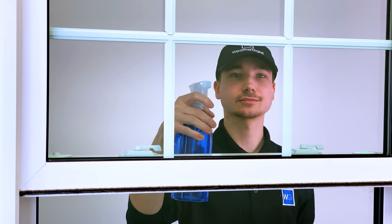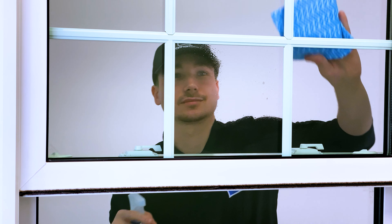Now you can clean the frame with soap and water. For a streak-free finish, use your favorite glass cleaner.